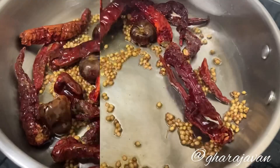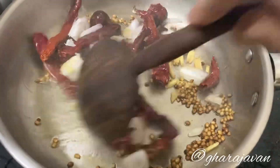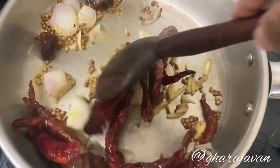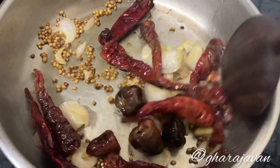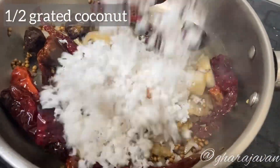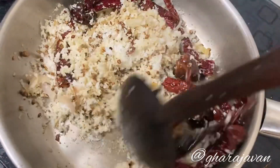You can see the chilies have puffed. Now I'll be adding a chopped onion and chopped garlic. Roast until the onions have turned transparent. Next, add grated coconut and roast for a few seconds. Cool all the roasted ingredients.